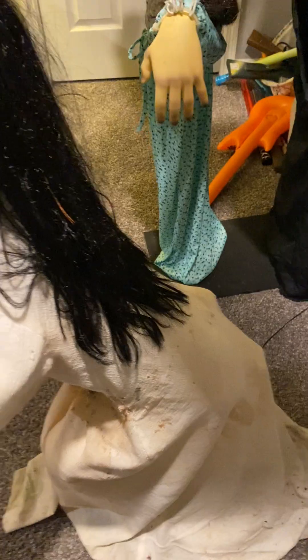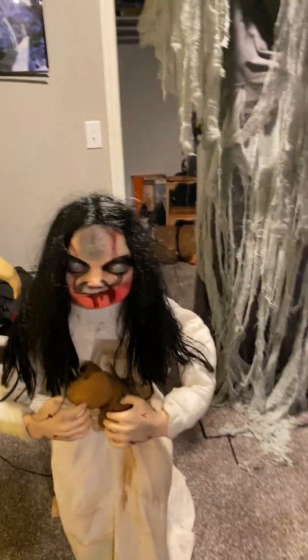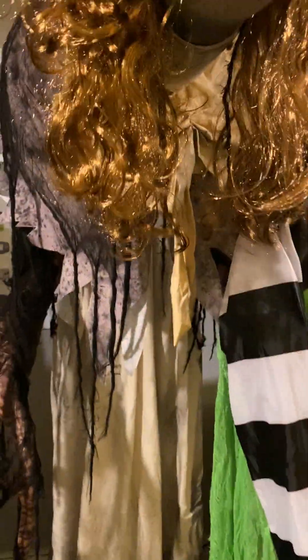If you have a jump scare animatronic, this is really important — leave them in the up position like I'm doing here. If you leave these things in the down position, then what will happen is the springs will wear out from being in the down position all the time, and then they would either jump slow or not jump up at all. I only have one jump scare animatronic that doesn't even have springs, and that's Darling Dolly. I believe she doesn't have springs — she's gravity fed. So she uses gravity for a jump scare. But I keep her in her down position because in her up position there's a plastic piece supporting the entire body, but when she's in the down position there's metal in there.